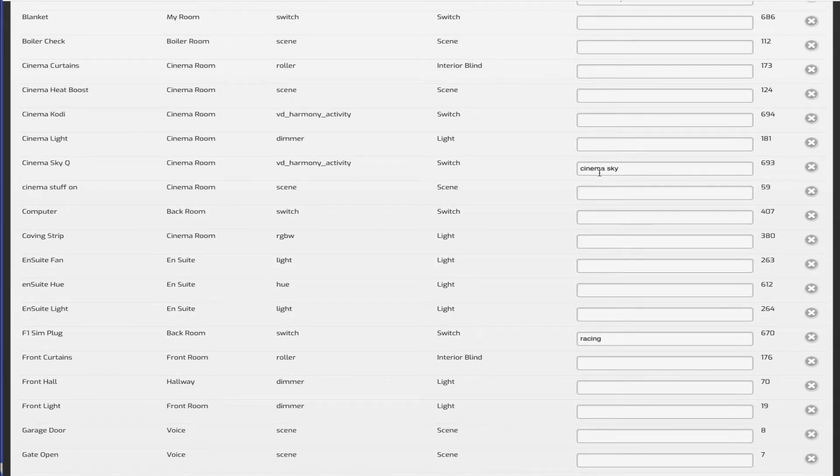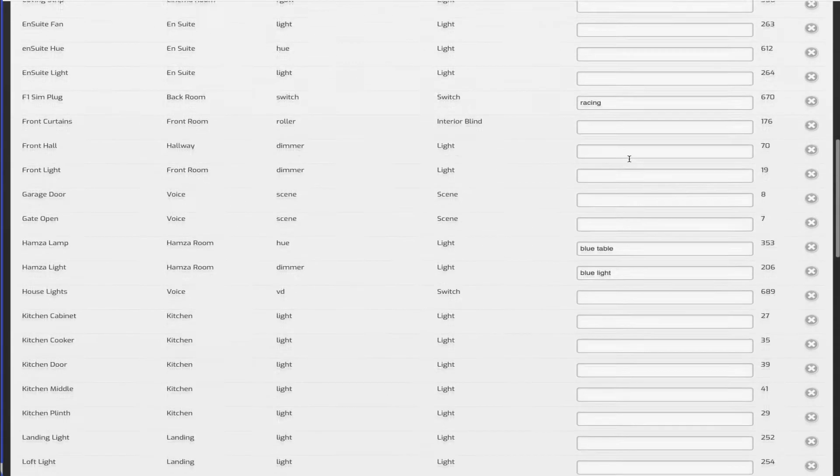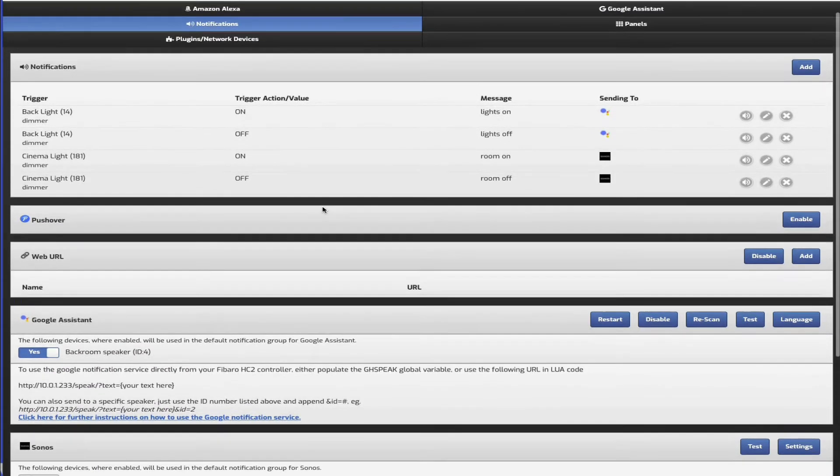From here you can change device names - for example I shortened 'cinema sky Q' to 'cinema sky', and 'f1 sim plug' which powers my sim racing computer I shortened to 'racing', so I just say 'turn on racing'. These are alternate names - most are exactly what I've called them in Fibaro and some I've renamed. Once you've done that and enabled the automation bridge skill, just ask Alexa to discover your devices. For Google Assistant it's automatic - once you've enabled it and set the names, it automatically picks up everything.